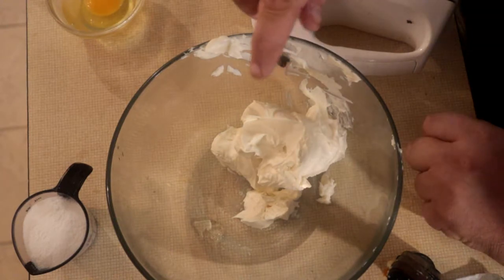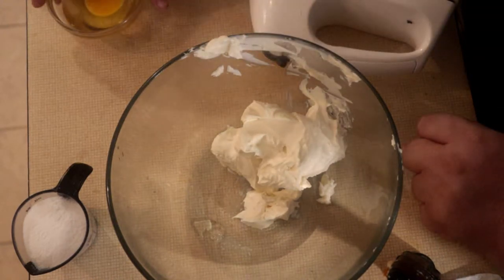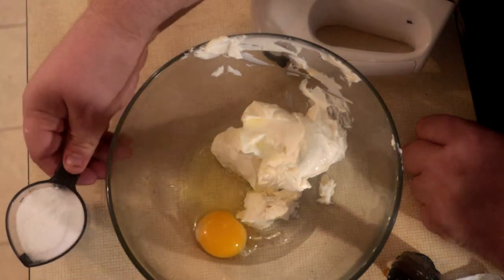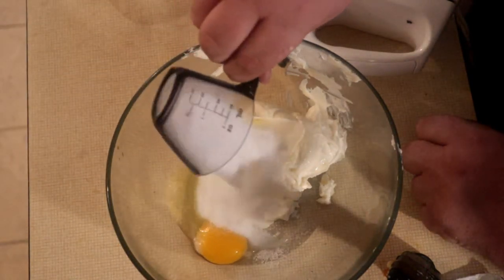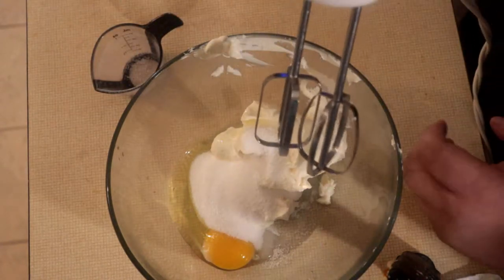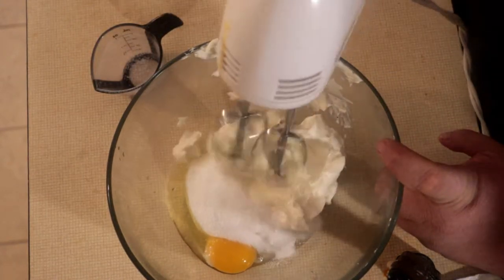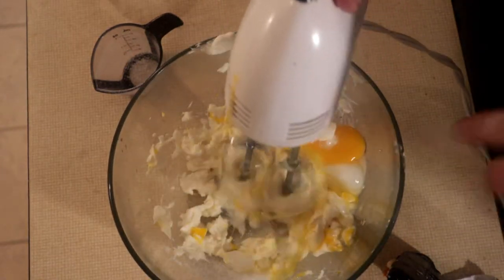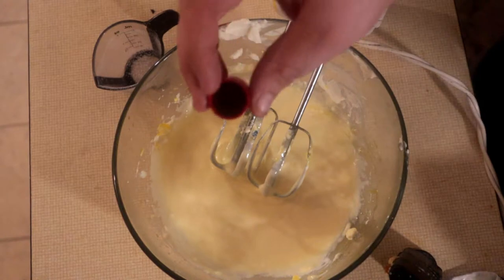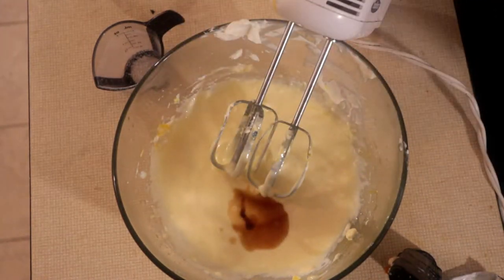You want an 8-ounce block of cream cheese with one egg and a fourth of a cup of sugar. We're going to take a mixer and just mix this well together. And I want to add a little bit of vanilla extract, about a teaspoon.